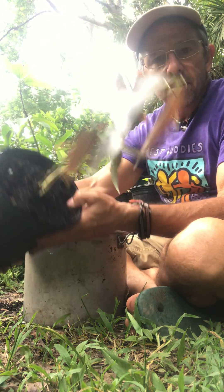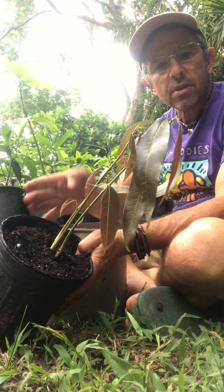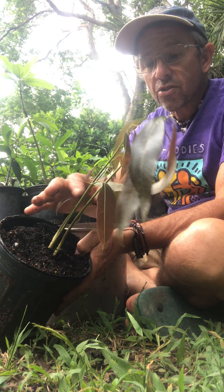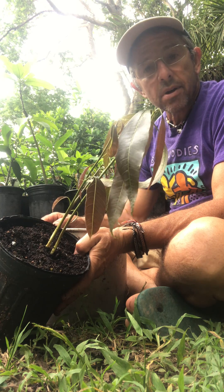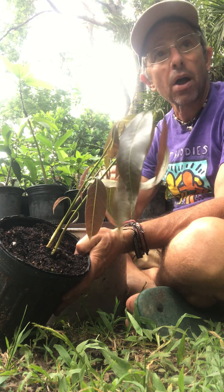What we want to do in this case is we normally want to rogue out the biggest and the smallest of the seedlings. You do this in order to select for the uniform polyembryonic embryos and get rid of the sexual embryo. The sexual embryo will tend to be the biggest or the smallest.